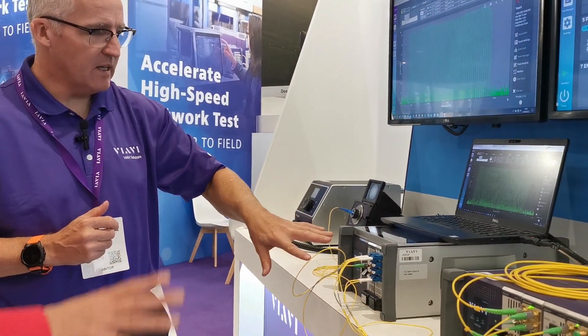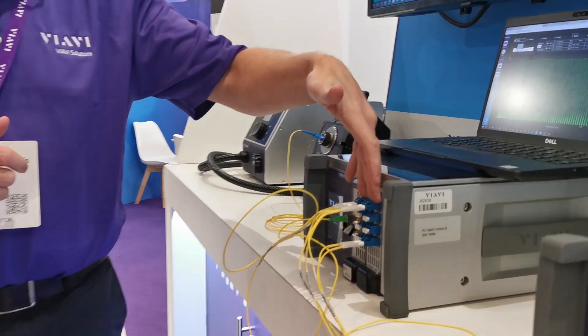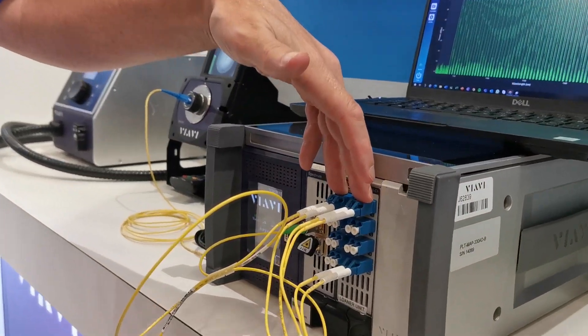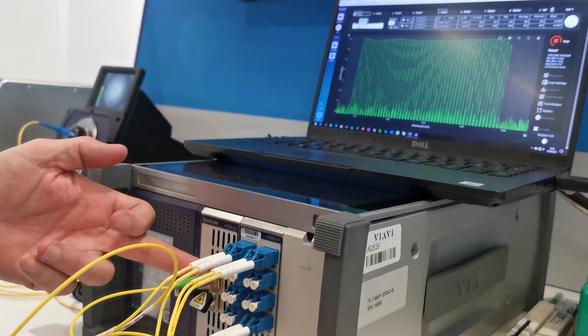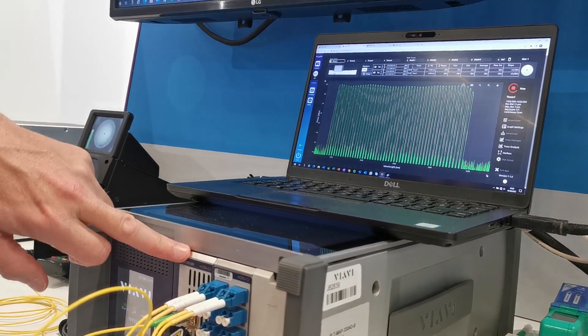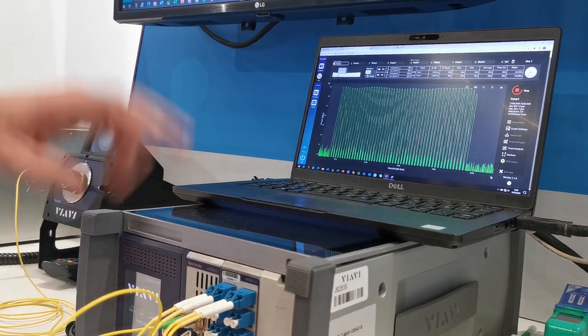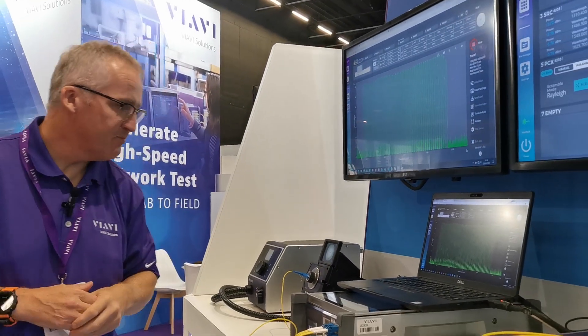We're then sending that light from here to there, through these cables here. We have a matrix switch here where we can loop in other impairments. And then we're detecting that spectrum using our new spectrum analyzer — it's a single-slot lab-grade spectrum analyzer, and we're displaying it on the GUI here, showing a shaped spectrum.